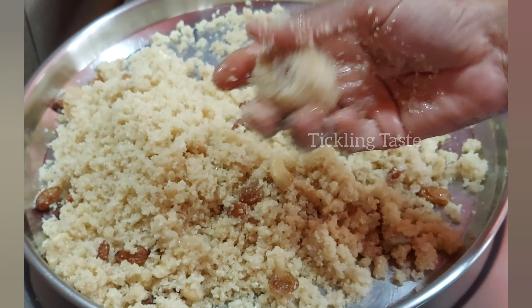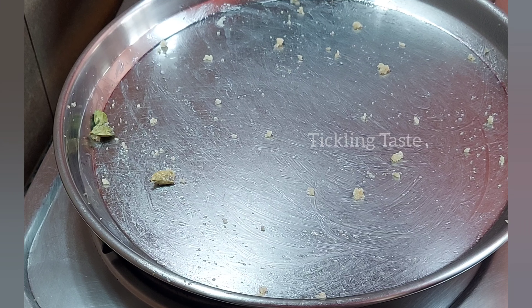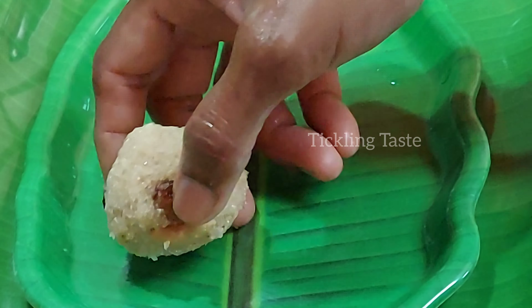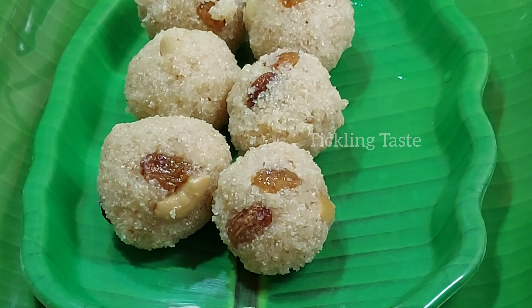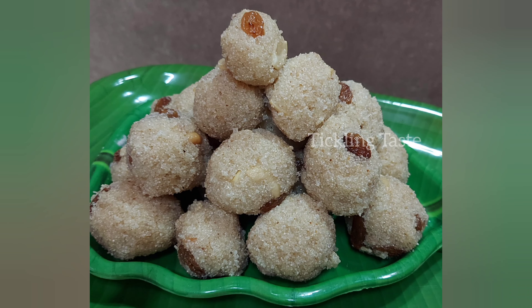Now we are ready to eat all the Rava Laddus. This is a rich dish for all of us. If you want to try it, tell us in the comments, share with your family and friends, like and subscribe to our channel. Thank you for watching.